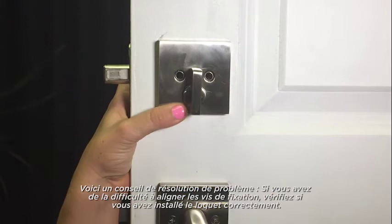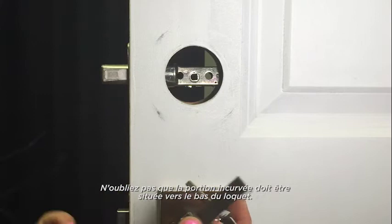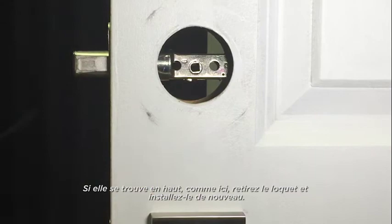Here's a troubleshooting tip. If you're having a hard time aligning the mounting screws, check to see if the latch was installed correctly. Remember, the curved portion of the latch should be at the bottom. If you see it on top as shown here, remove and reinstall the latch.